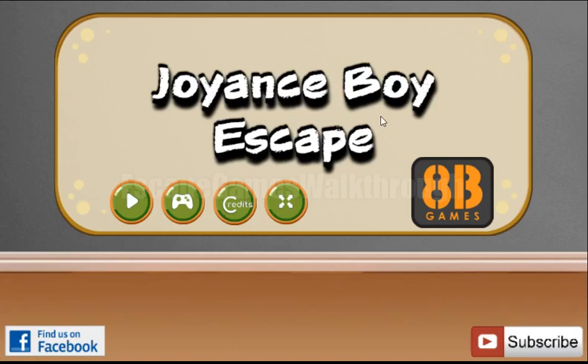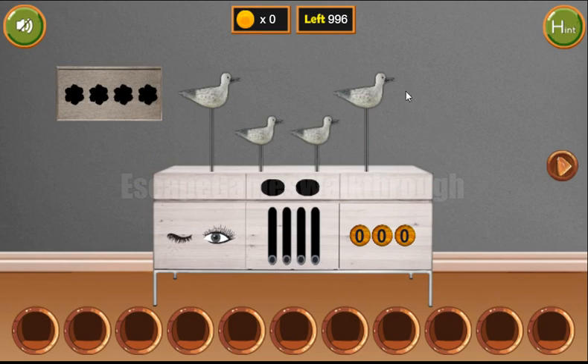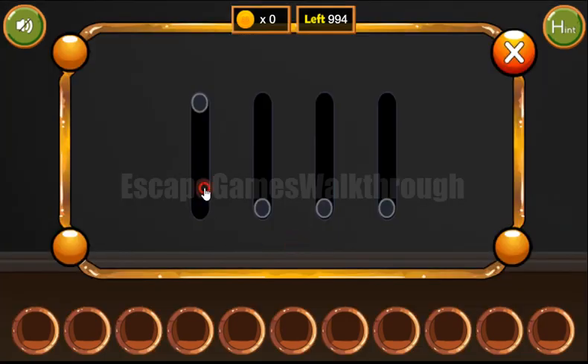We are playing Julian's Boy Escape by HP Games. Let's start. Here is the first hint — it's the hardest of this stance for the birds. So we have: high, low, low, and high.